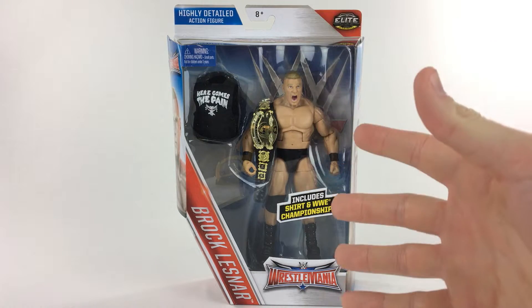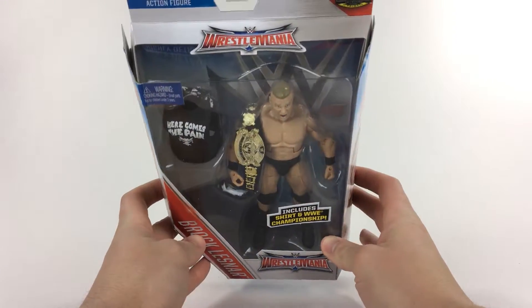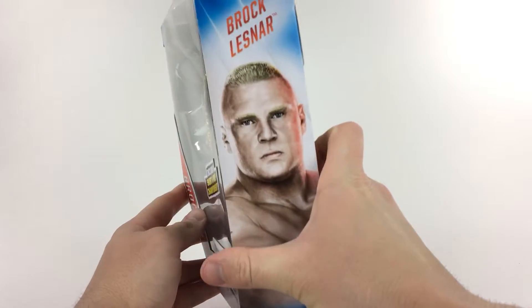Let's do this. Starting with the packaging — this is the WrestleMania 32 packaging. I believe it's just him and The Undertaker, and it's great. It's white, blue, and red, pretty much the logo for this year's WrestleMania, and it's spread throughout the packaging. It looks phenomenal.